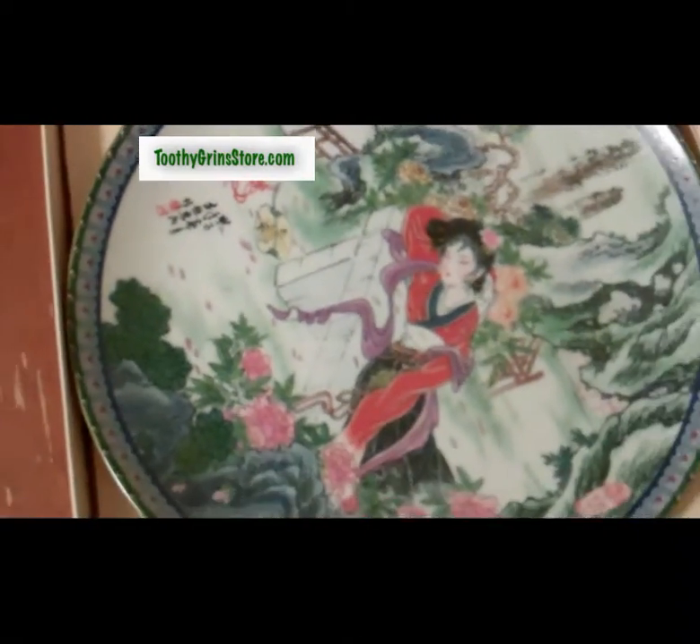These plates are available as a set at toothygrinstore.com. You can see more by clicking on the link below this video.